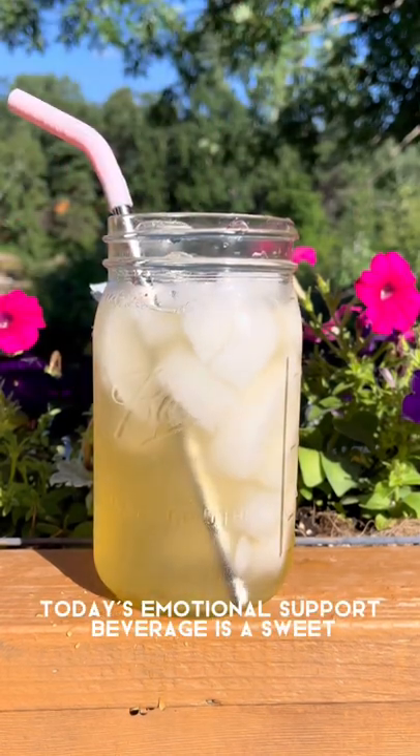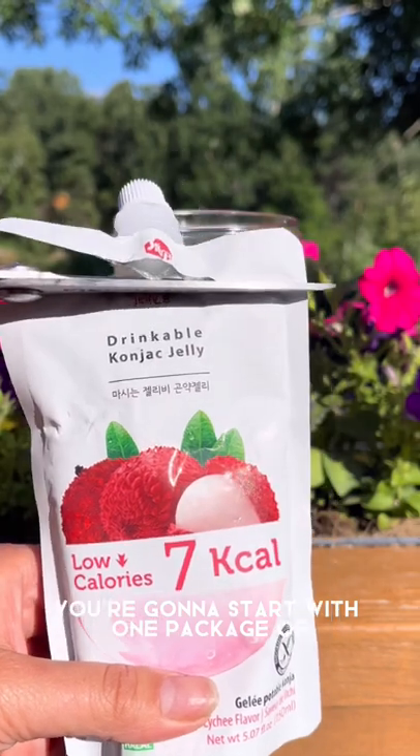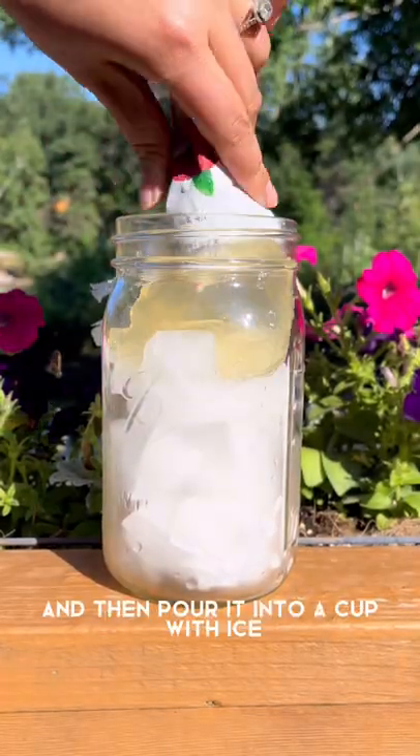Today's emotional support beverage is a sweet citrus green tea with lychee jelly. You're going to start with one package of drinkable konjac jelly, lychee flavored, and then pour it into a cup with ice.